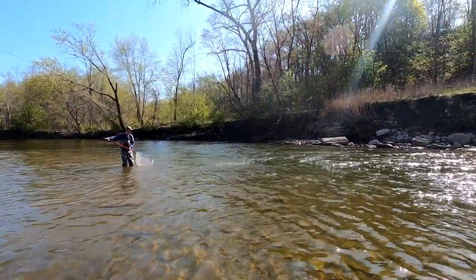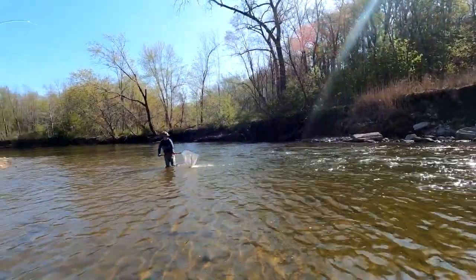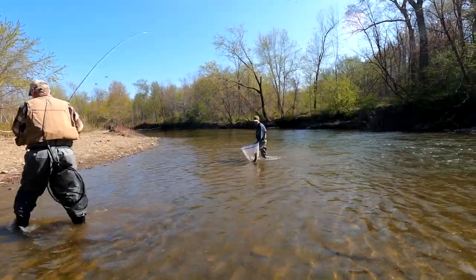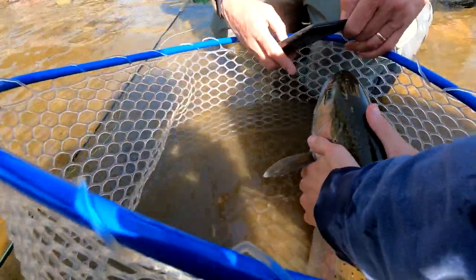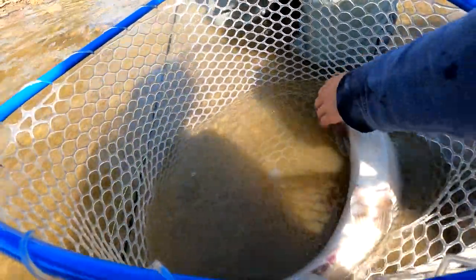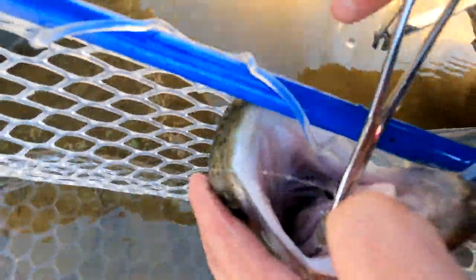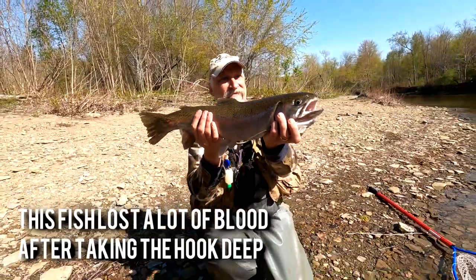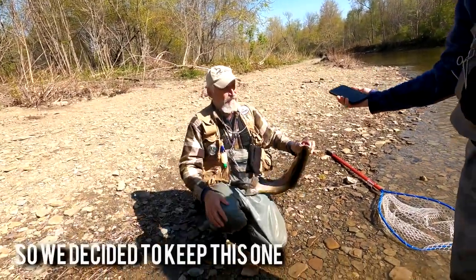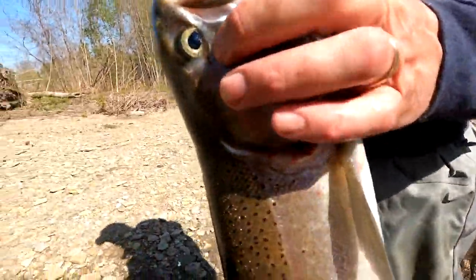That's a nice fish. Wow — even its head is thick. That's a good one. I like her colors too. Nice colors. Look at that. Good job.